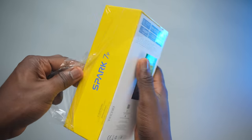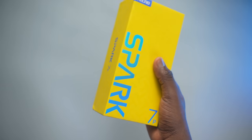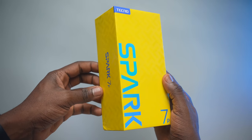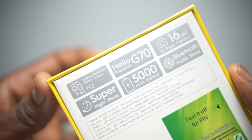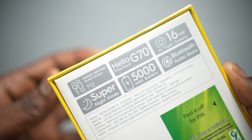Taking the nylon off the box brings us closer to how it looks in terms of packaging. Tecno did a better job with the Spark series, adding some subtle patterns onto the box. There's a gigantic Spark text and of course specifications at the back of the phone. We're going to tackle every single one of them so stay tuned.